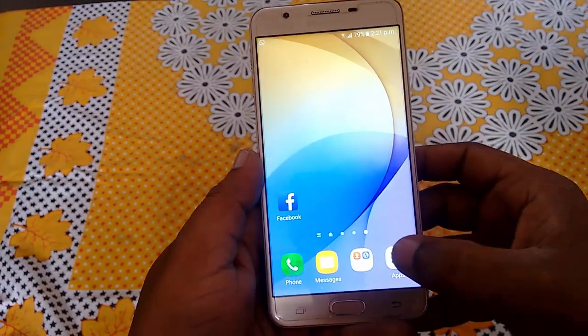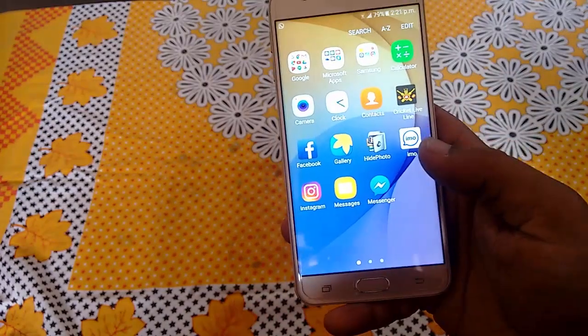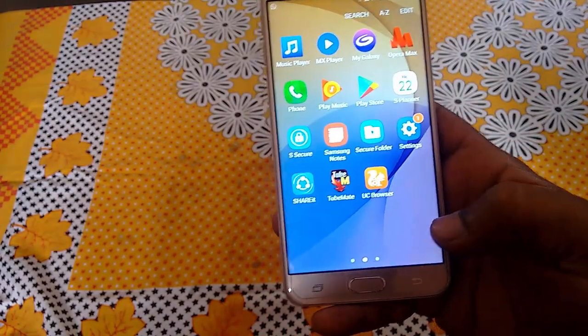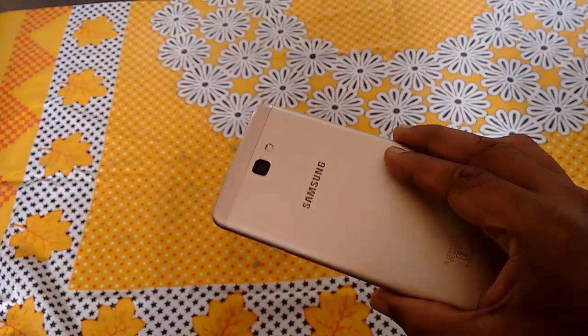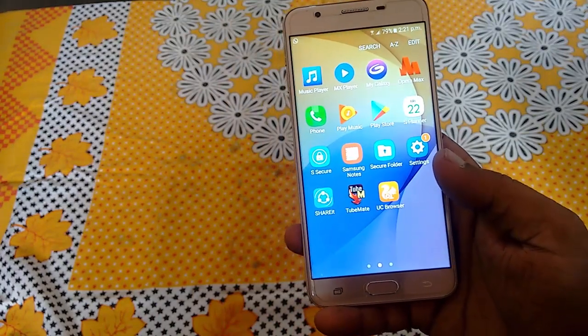You can update Android Nougat in your Samsung phones. Samsung has started to roll out Android Nougat updates to their phones. I got the update on a J series phone. I will show you the easy way, because these are over-the-air updates from Samsung.